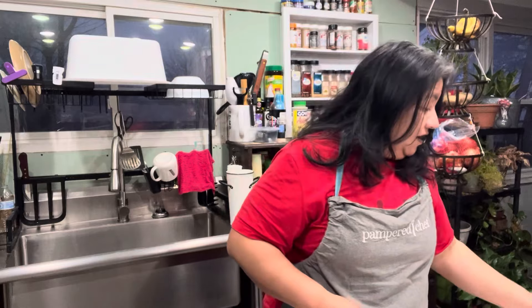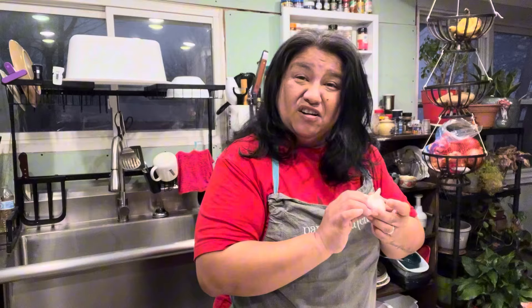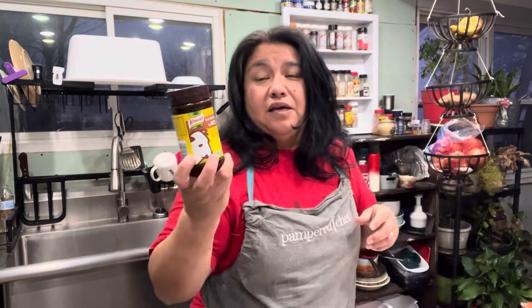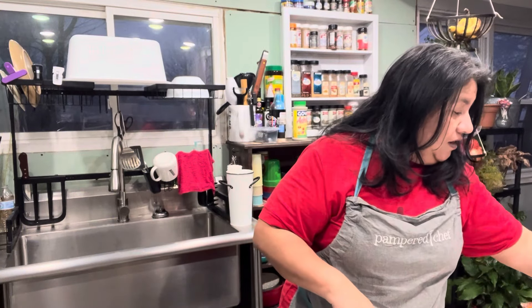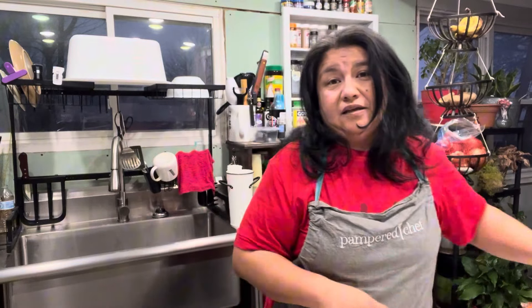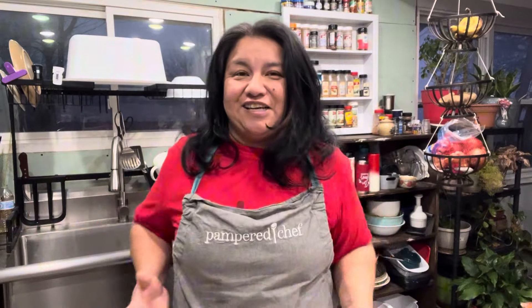I do have an onion, some baby carrots, some garlic — I'm not sure how great it is, we'll see — some butter, some beef bouillon since I don't have beef broth, so I'll make my own. I've got some salt, though I don't think I'll need much because I've got everything else, and pepper. For the stew itself I've got some rosemary and thyme, and that's what we're going to use today for our rustic meal.